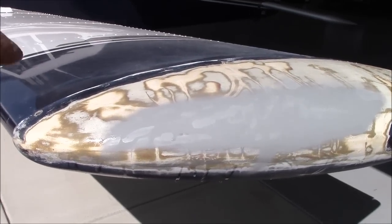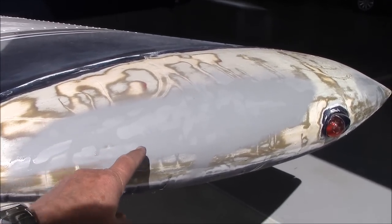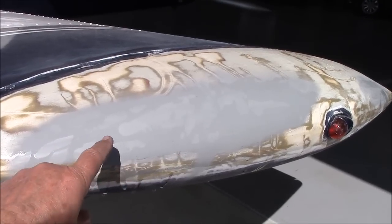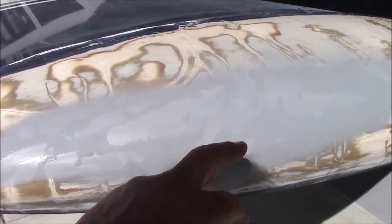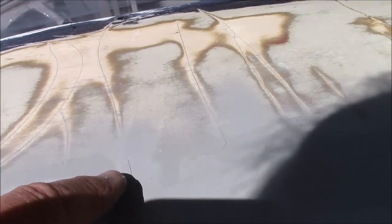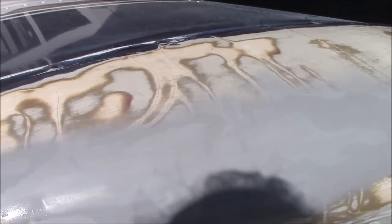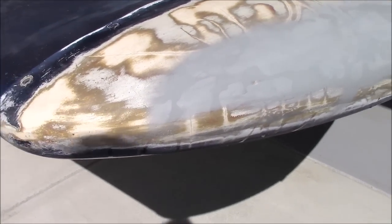What you see now is the sandable primer on there — it's thicker than normal primer and it's filled in the cracks quite nicely. You'll probably not even see some of the cracks now. There will be another coat, but basically it's looking pretty good; the cracks are all starting to disappear quite nicely.